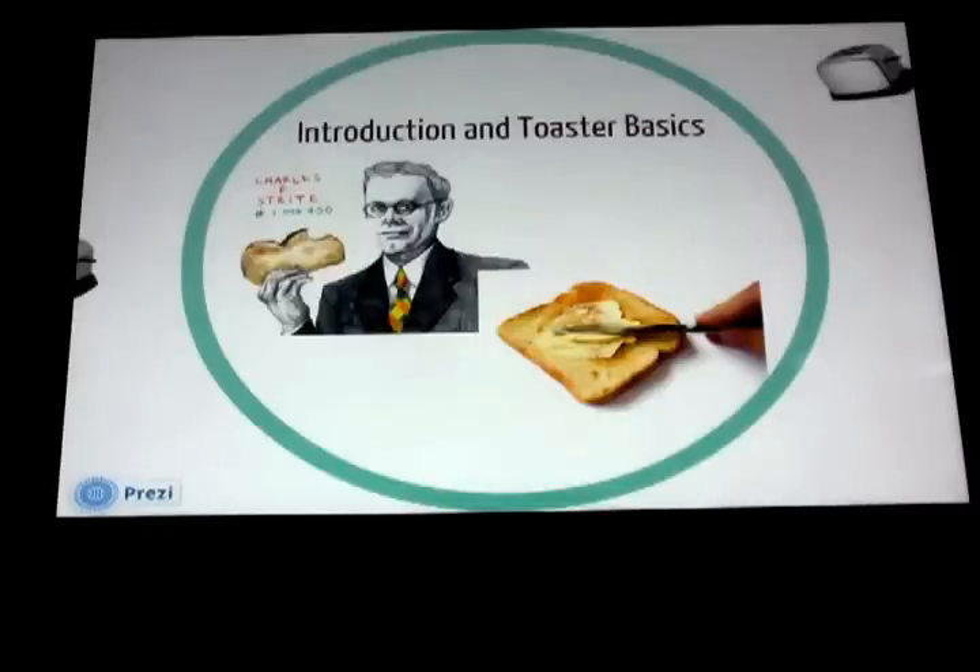First, we have to figure out what a toaster is. The pop-up toaster was invented by American Charles Stripe in 1919 as a way to circumvent the need for continual human attention while toasting bread in a conventional toaster oven. Toaster was repeatedly being served burnt in his company cafeteria, so he decided to do something about it. Charles Stripe incorporated springs and a variable timer and filed a patent application for his pop-up toaster on May 29, 1919.